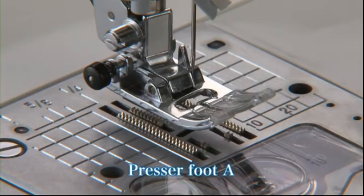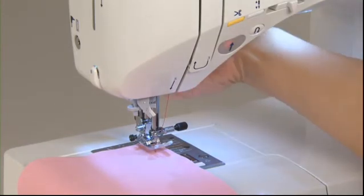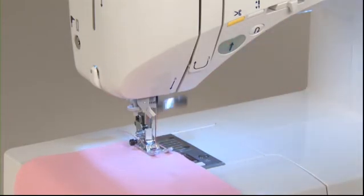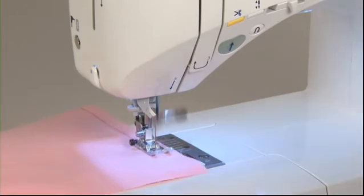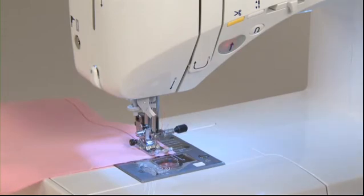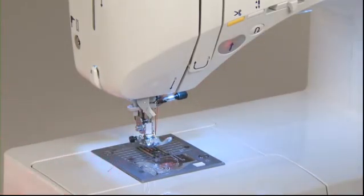Use the standard presser foot A for straight stitch. Turn the hand wheel towards you to lower the needle to a starting position. Lower the presser foot and step on the foot controller to begin sewing. When you finish sewing, step on the heel side of the foot controller to trim the threads. Raise the presser foot and remove the fabric. Once the thread is automatically trimmed, you can start sewing again without pulling up the bobbin thread.